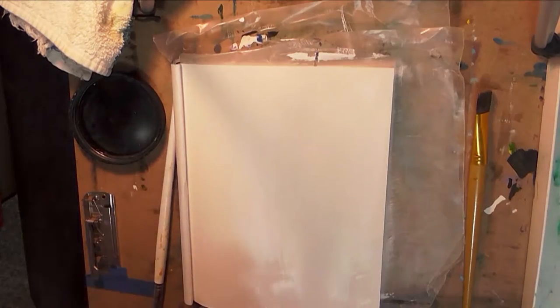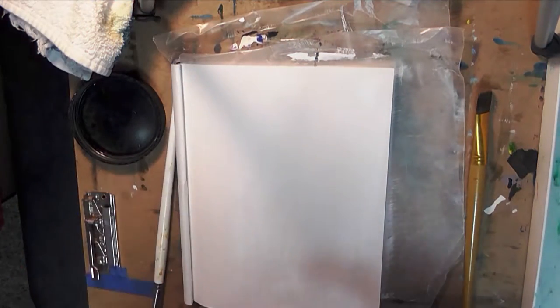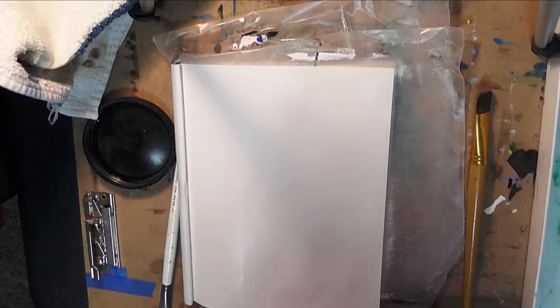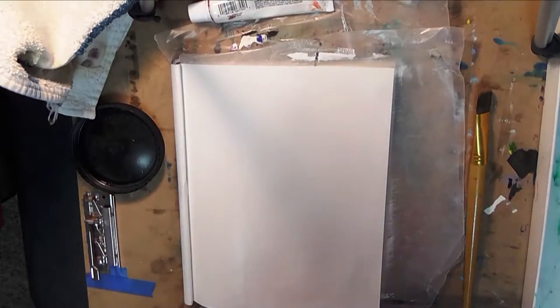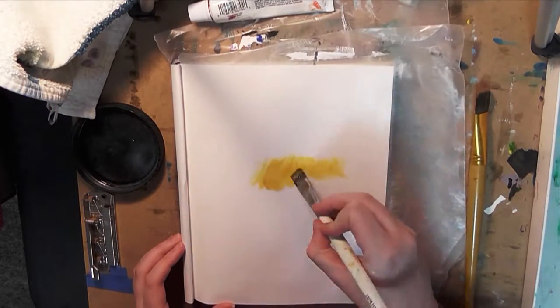I didn't realize that even if you gesso your paper, liquid white will not stay wet on paper — at least not in this case. I think where I went wrong was that I didn't put enough gesso on my paper; I probably should have put down two coats instead of one.